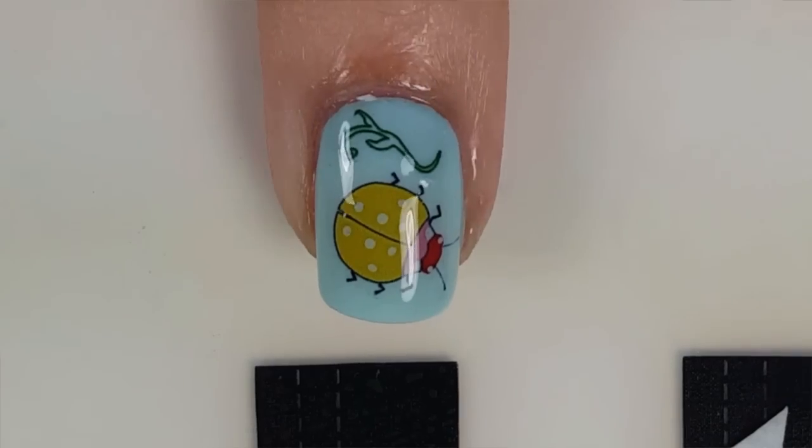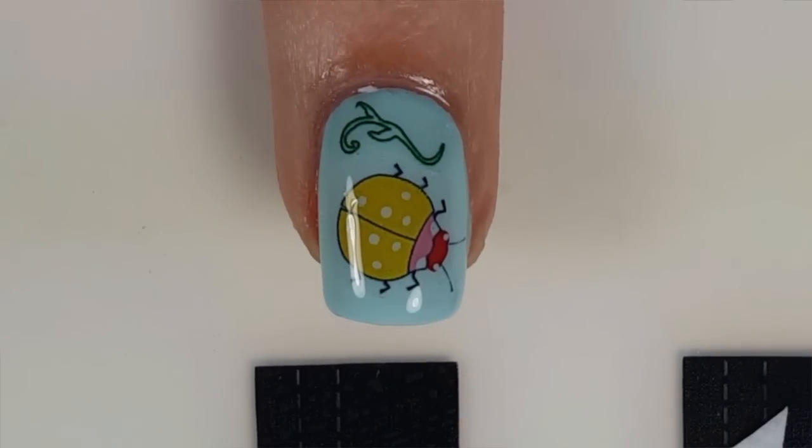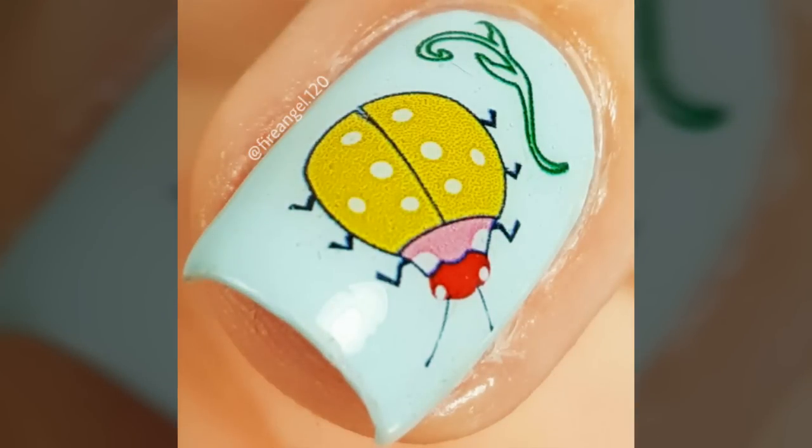And that is all. Now you have a super cute manicure that took minutes to do. I hope you enjoyed this tutorial and thank you so much for watching. Bye guys!